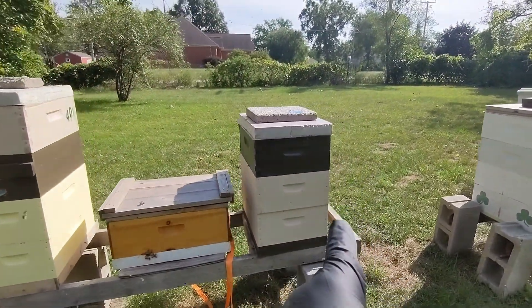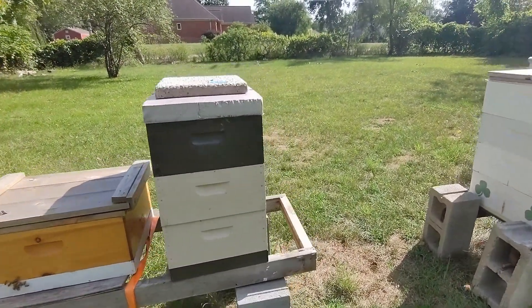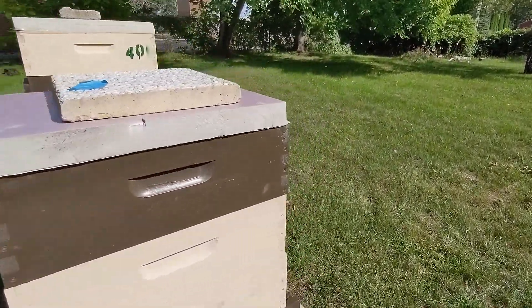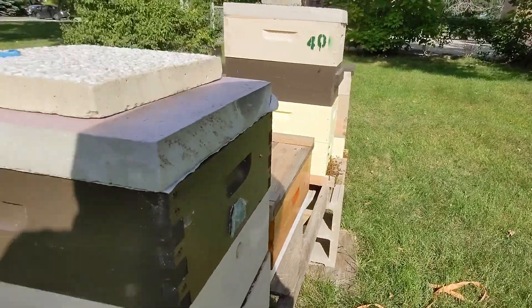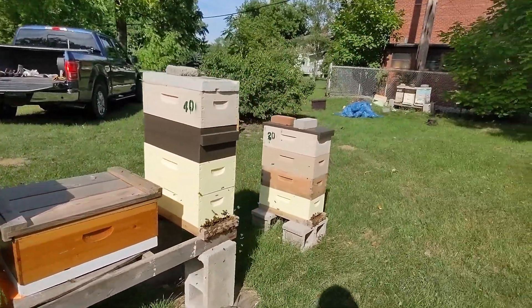I gave them a frame of brood — I can't remember without checking records, but it's this box here — and they made a queen. It took a while, but they were able to successfully requeen. Looks like there's a pretty strong brood pattern in there; they are doing exceptionally well. I gave them a full honey super.